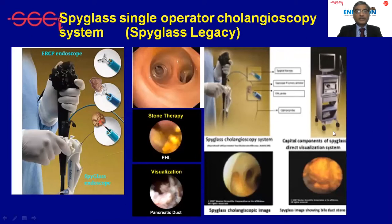There used to be a dedicated cart which stood beside our standard ERCP cart. The video quality was suboptimal.